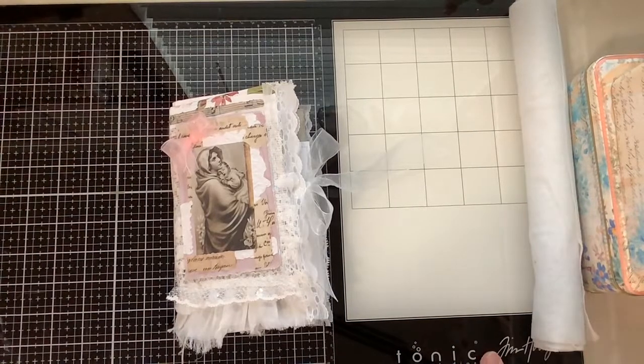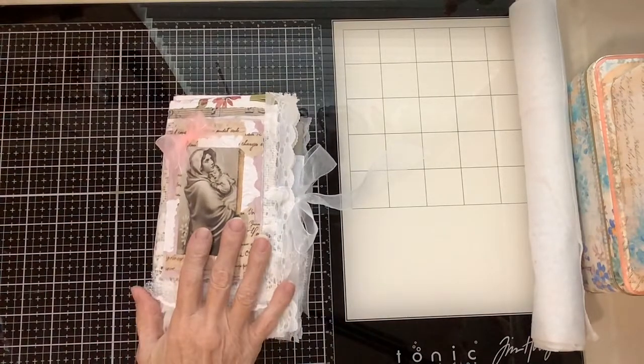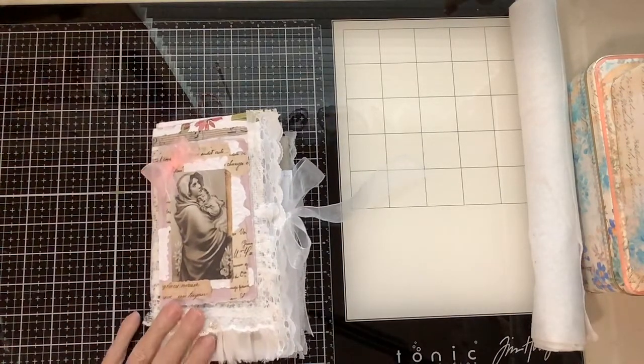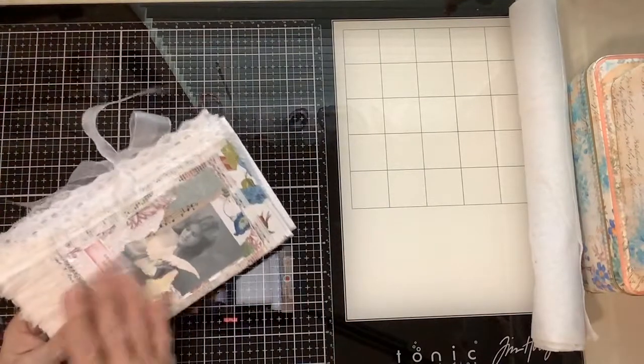Hello everybody. Thank you for stopping by. This is Cheryl and I had gotten a lot of requests when I put up a snippet of this prayer journal as to how I made it. So I just thought that I'll do a quick flip through of it and then show you how I made it.